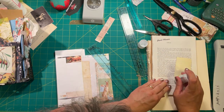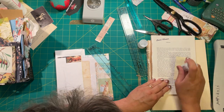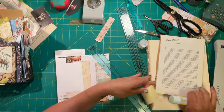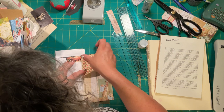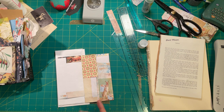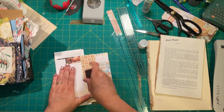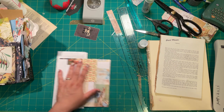Some of the Florentine paper comes with foiling, but all of it has this really nice, creamy side to it. It's really nice to use those pages and I do use it quite a bit for that.